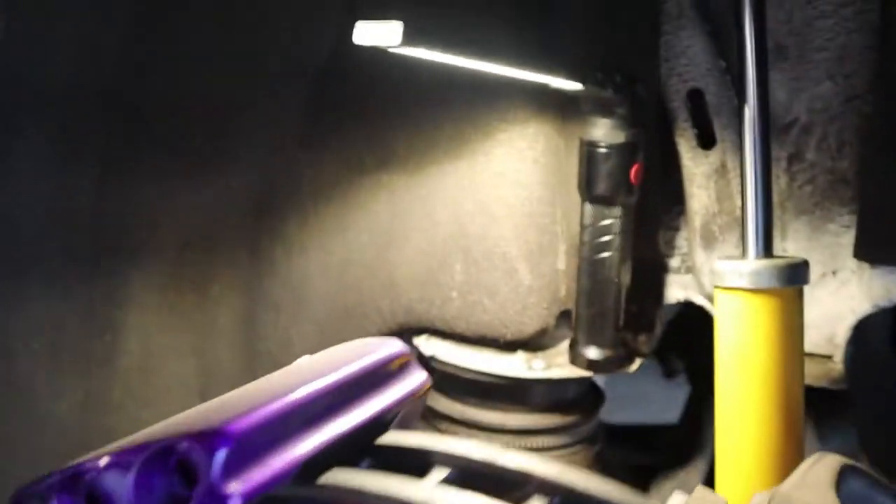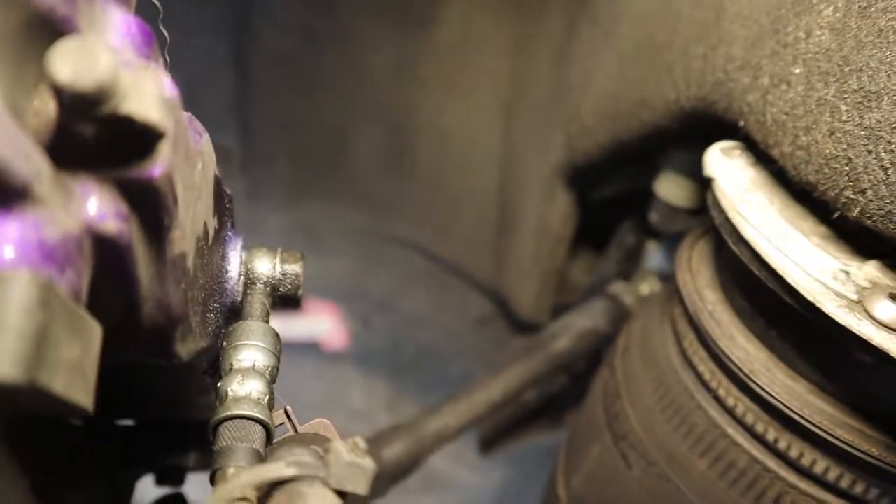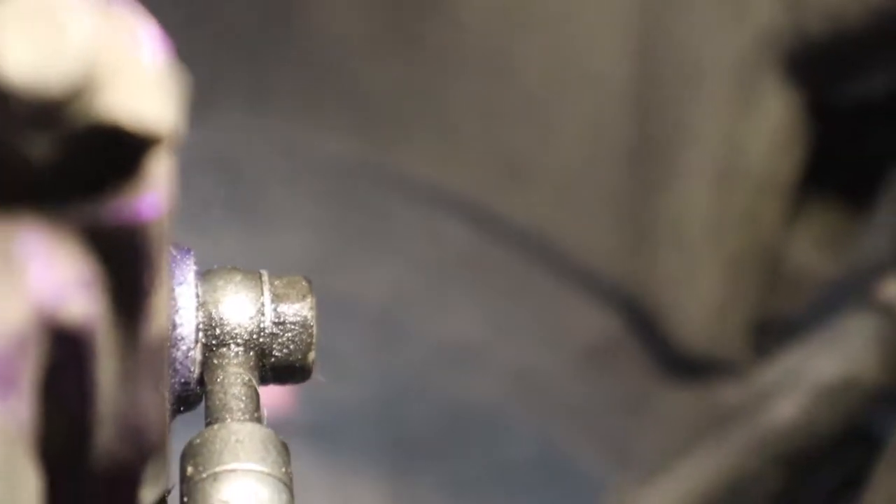From the looks of it, I'm going to take a look and see what happened. It looks like, hopefully, that crush washer gave out. I don't see anything wrong with the line. The leak itself seems to be coming from right there, so we'll pop that off and take a look.